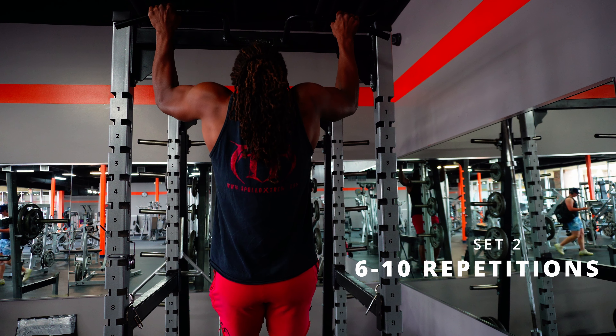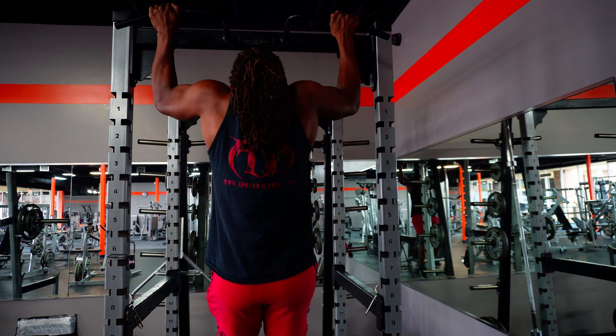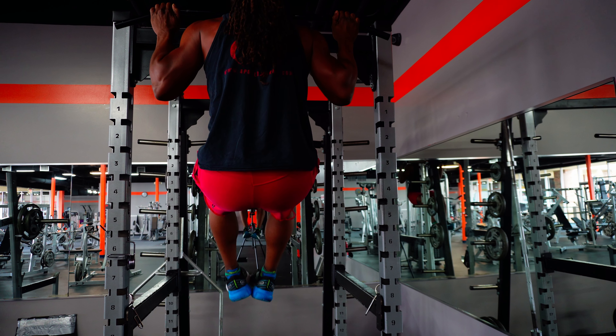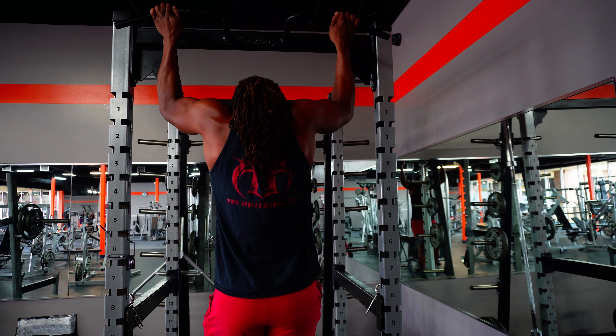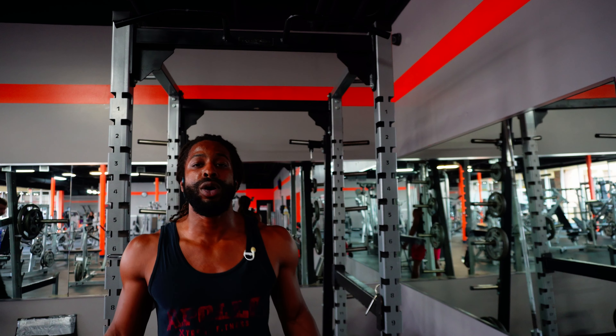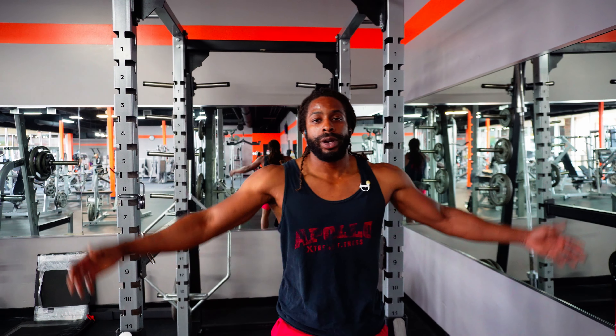Completed another set of six reps. We're going to take a little break — maybe a minute to a minute thirty between sets. After the rest, we're back at it. No promises, but the benchmark is eight reps.